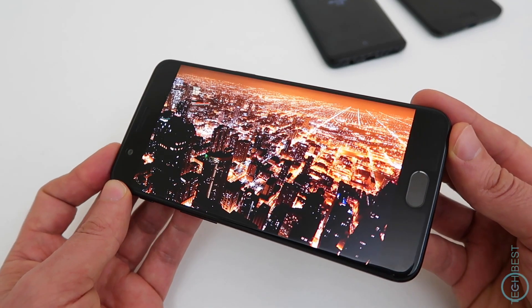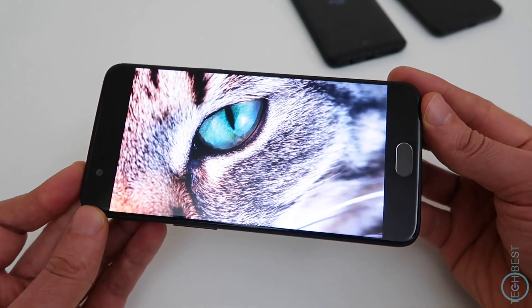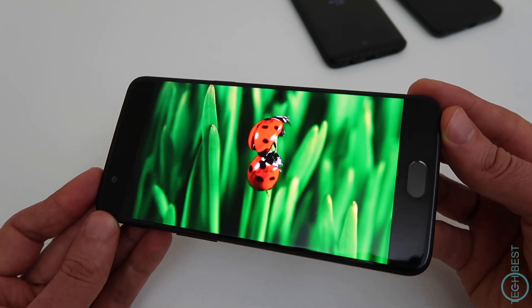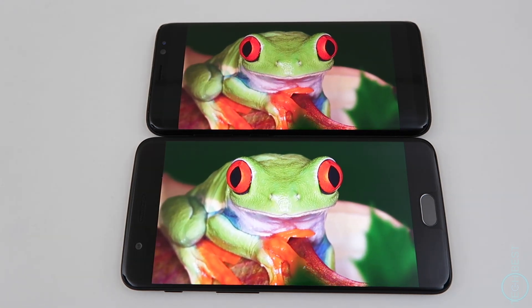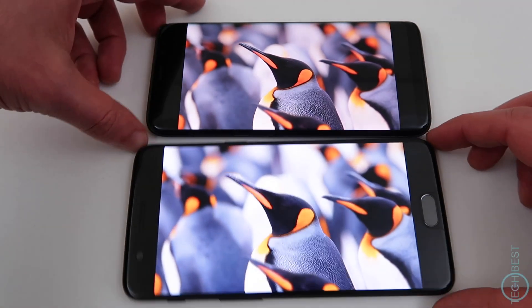The screen is a 5.5 inch 1080p AMOLED — so it's not Quad HD — but this should help with battery life, and the screen is still plenty sharp with good brightness and super saturated colors. On paper the 5.8 inch S8 has a bigger screen, but because of its aspect ratio the OnePlus 5 screen still gives you a bigger viewing experience when watching videos.